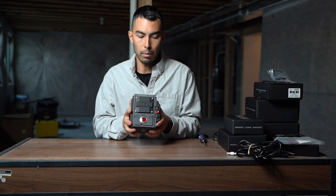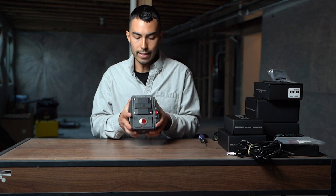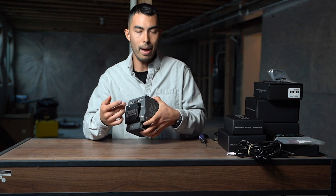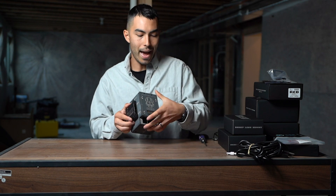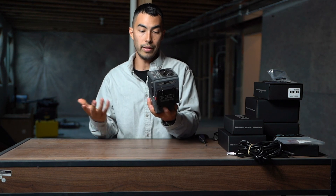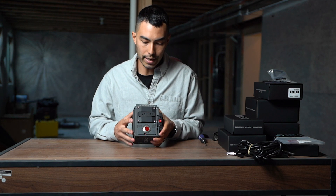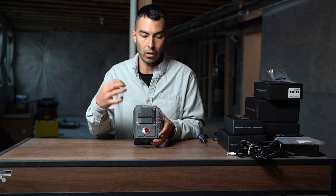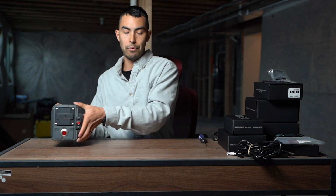This, as I mentioned, is the Scarlet W Brain with the Dragon 5K sensor in it. On this thing, you do have a point to mount media — what they call their SSD, their RED magazine, their mini mags — with this setup. So that goes here, and that's really all that this thing can do right now. So the first thing we need to do is mount a lens on here. You can see right here, this is the sensor cover. So we need to remove that, and then we need to put on a mount.